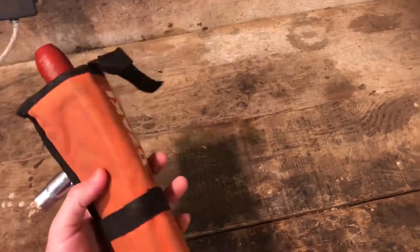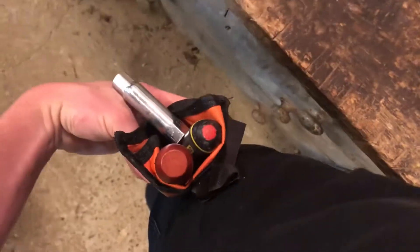It's practical and small — you can put it pretty much on your belt or in your pocket. It's orange so it stands out, and you can hook it onto your side.